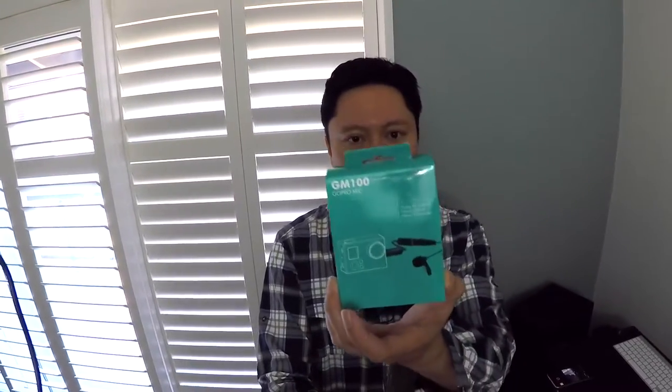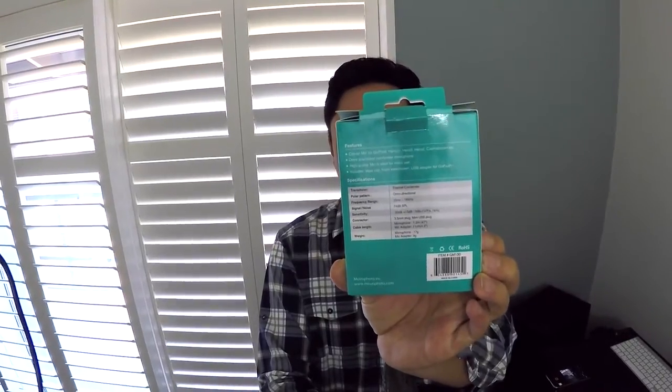Here's the box that it comes in — for pricing and availability, check the description field, and for comments and discussion check the comments section. This has been my look at the Movo GM100 USB GoPro lavalier microphone and adapter — pretty good for the price, I must say. See you in my next video.